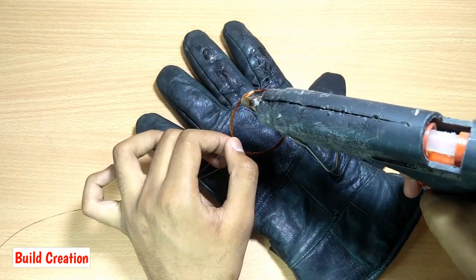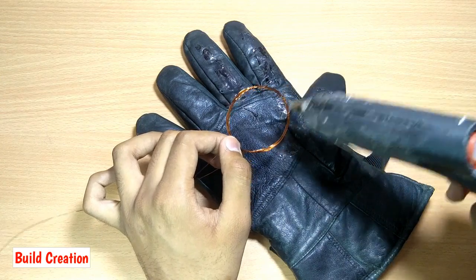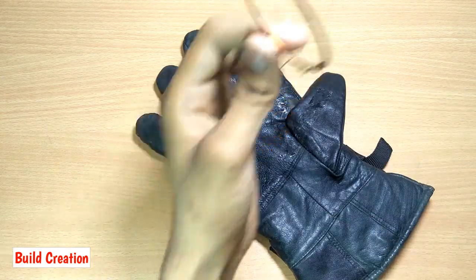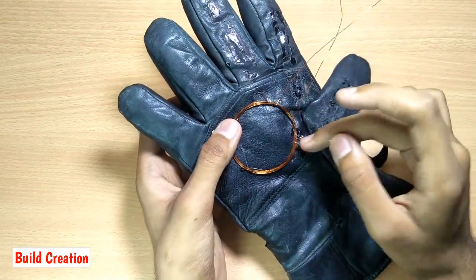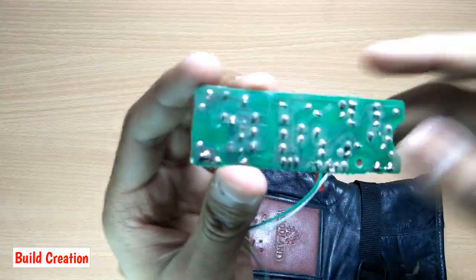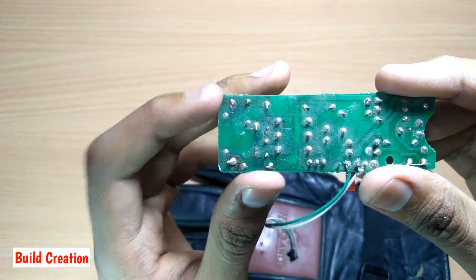Use hot glue or any other tape to stick the coil on the palm of the glove. You have to solder the terminals of the coil at these two points on the circuit.